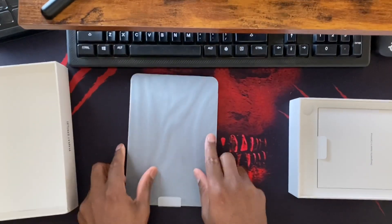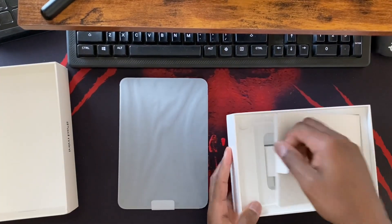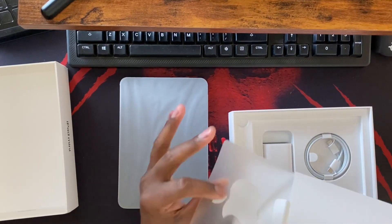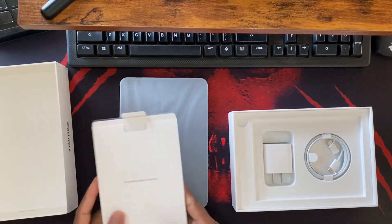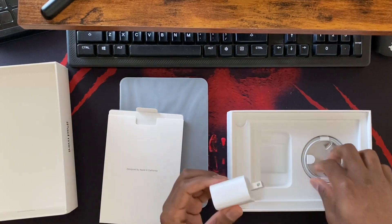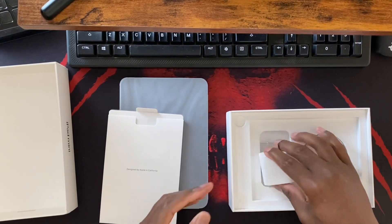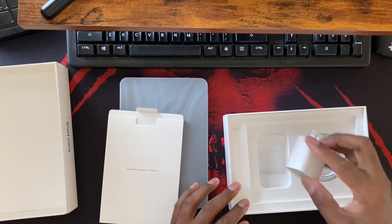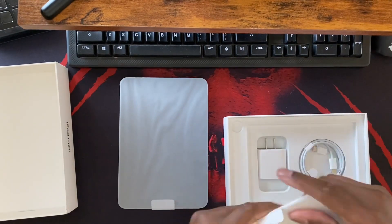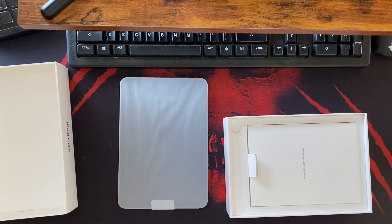So we've got the iPad itself, and then in the box of course you've got your pamphlets, stickers - all the usual stuff. You do get a charging brick. My job - I do tech support from home - and one of the things we get to do is learn about new technologies as they come out.